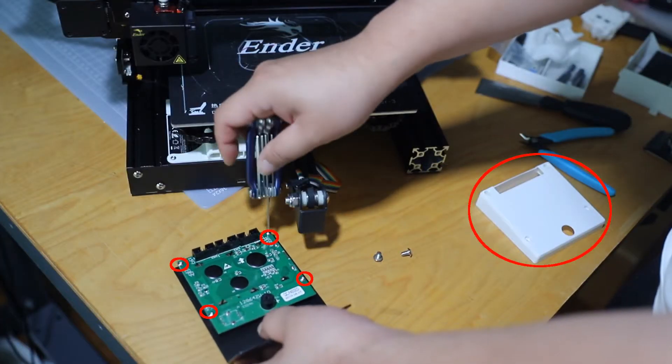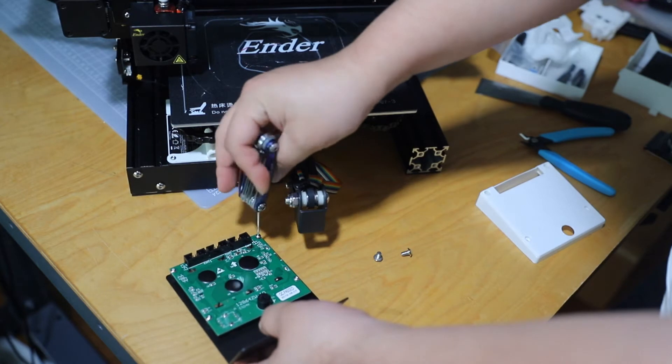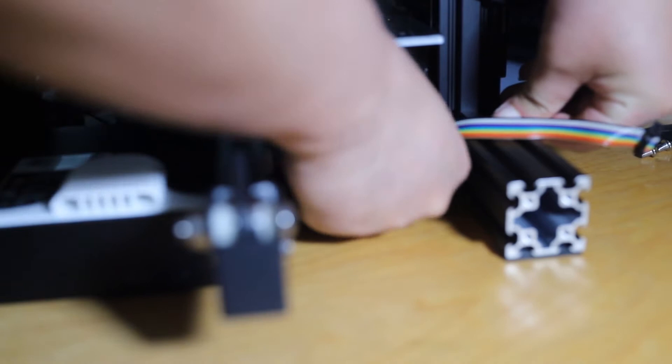Use the four screws that you took out of the control board to screw the cover in place. These are just little clips to tidy up the cable.